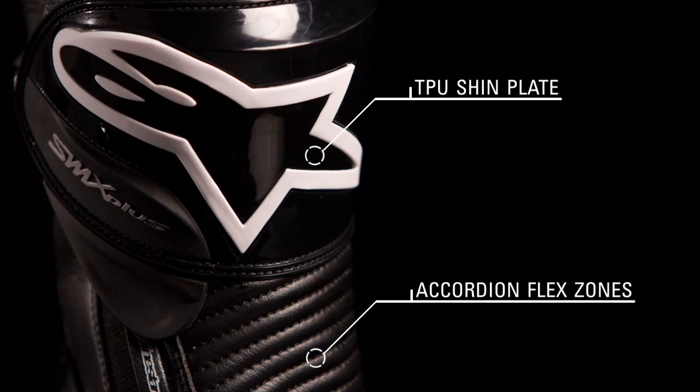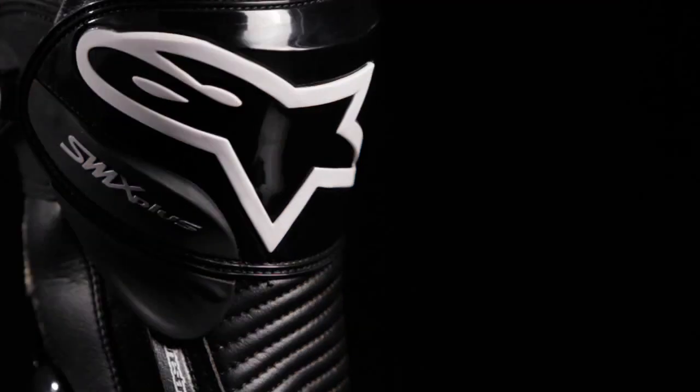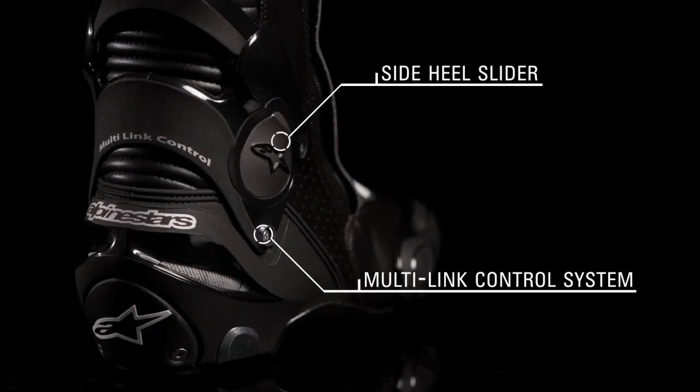A contoured TPU injected shim plate offers impact protection while asymmetrical accordion zones maximize flexibility and comfort. Alpinestars' multi-link control system limiting hyper torsion extension and flexion teams with a side heel slider to provide impact protection and promote sliding.